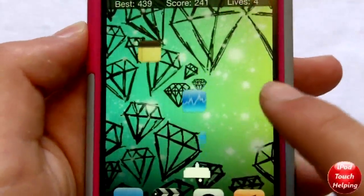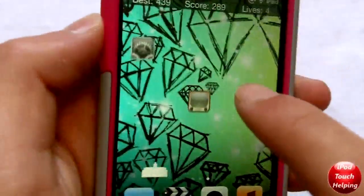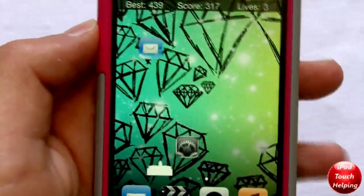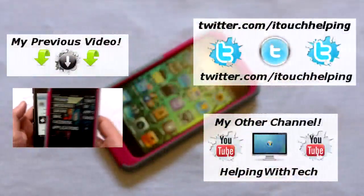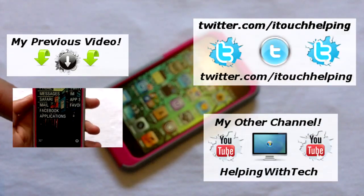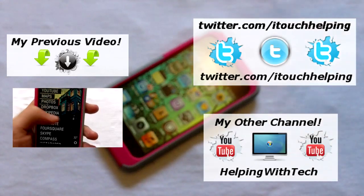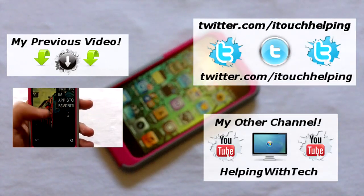It's kind of cool that somebody has created something like this just for your springboard, so I decided to make a quick review of the two. That's basically it guys — hopefully you did like this. This was iPod Touch Helping. Feel free to give it a thumbs up, favorite it, check out my last video over here on the left, my other channel on the right, and follow me on Twitter and like me on Facebook in the links below. Catch you guys later, peace.